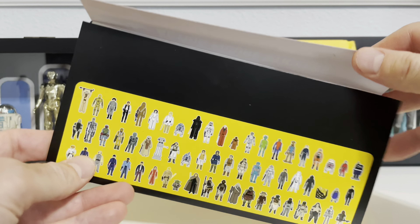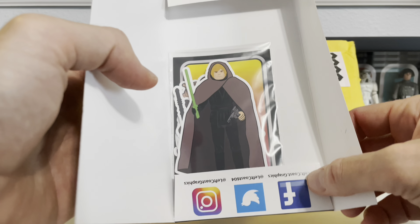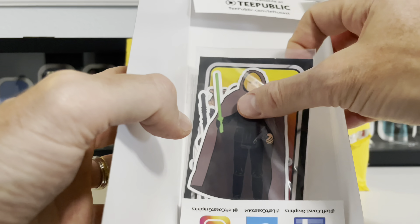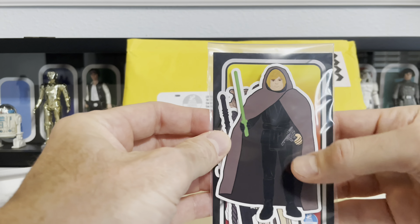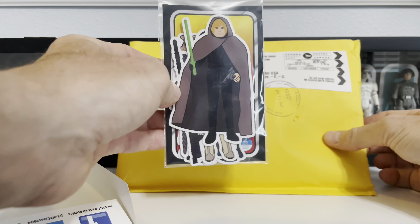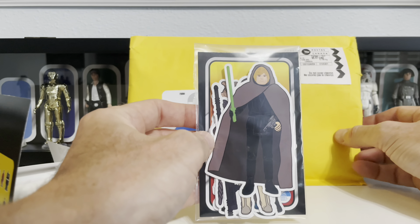Rick's art is really second to none. You open it up and here we go — all the goodies inside. These are big too, pretty much action figure size. Look at that, that is great.